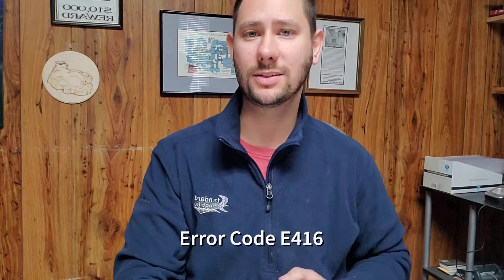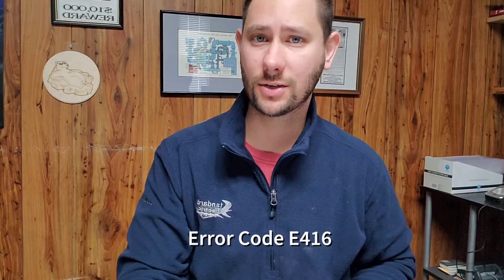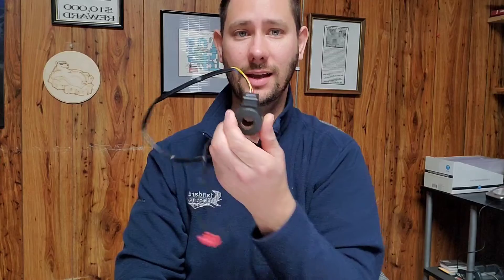I'm Tad, you're watching Tips for Technicians. Today we're looking at E416, which is compressor stop high discharge temperature. This is a protection for the compressor when the discharge temperature is too high. I'm going to talk to you about what I found — the problem was this stepper motor here. I'm going to show you how to check this, talk about what an EEV is, and go through a list of diagnostic steps to figure out this issue. Let's get started.